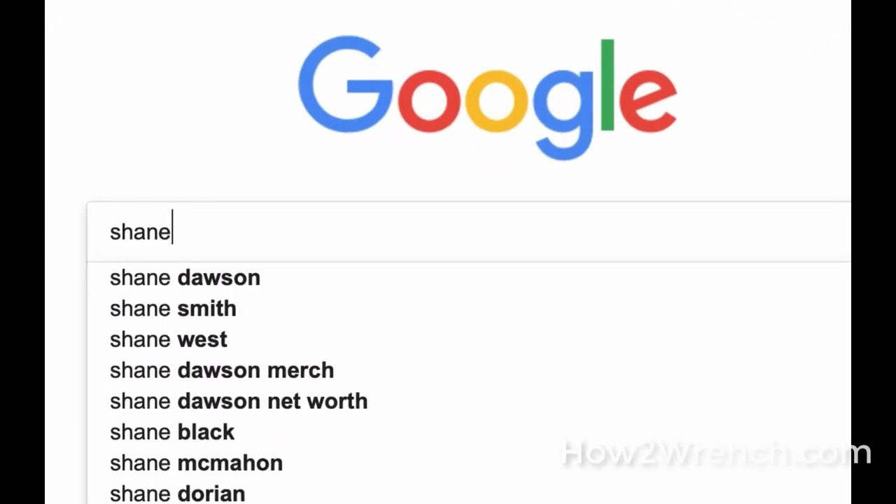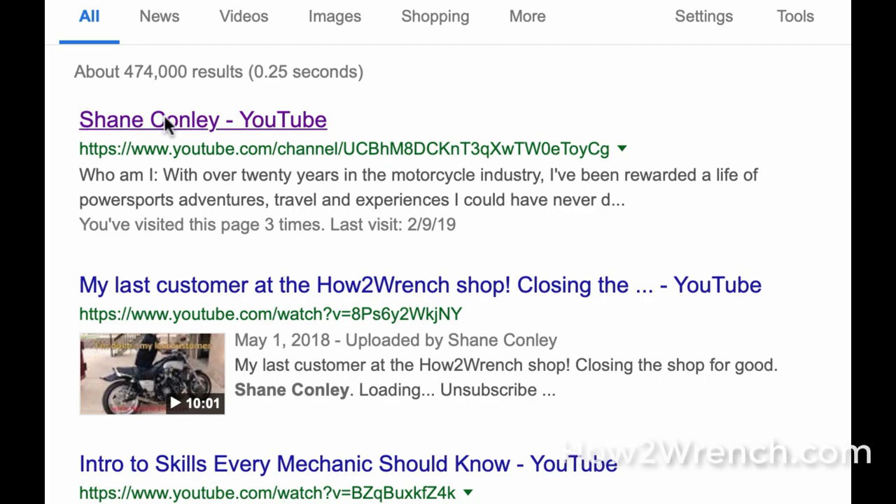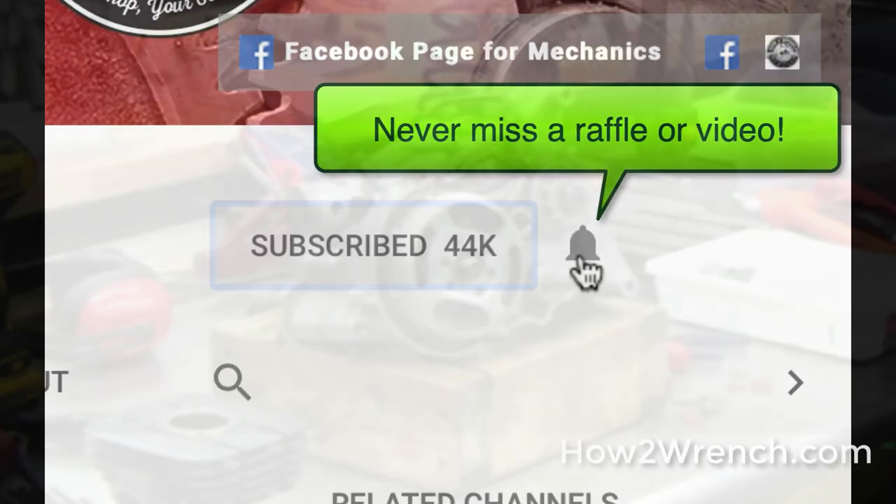Hey, what are you doing — have you hit that subscribe button and that notification bell? You're going to be missing out on videos and free prizes and raffles we have coming up.